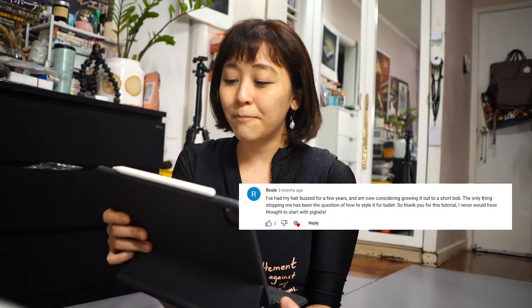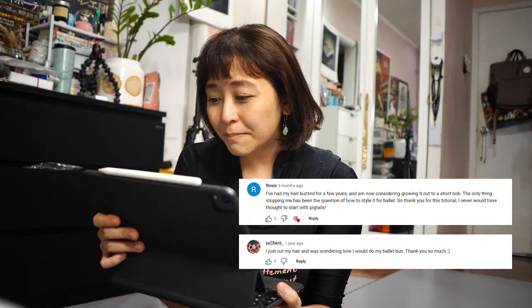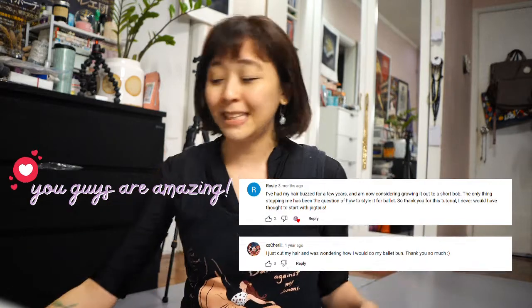I'm gonna read some because you guys are awesome! Like, about five months ago, someone commented — Andy Anonymous — 'Just so you know, you've made a positive difference in my life for the year. I love having short hair. I never would have gotten it cut if not for this video.' And Sherry said, 'I just cut my hair how I would do my ballet bun. Thank you so much.' You guys are amazing! I love short hair as well, and I remember while I was dancing in company, this is something I loved so much.